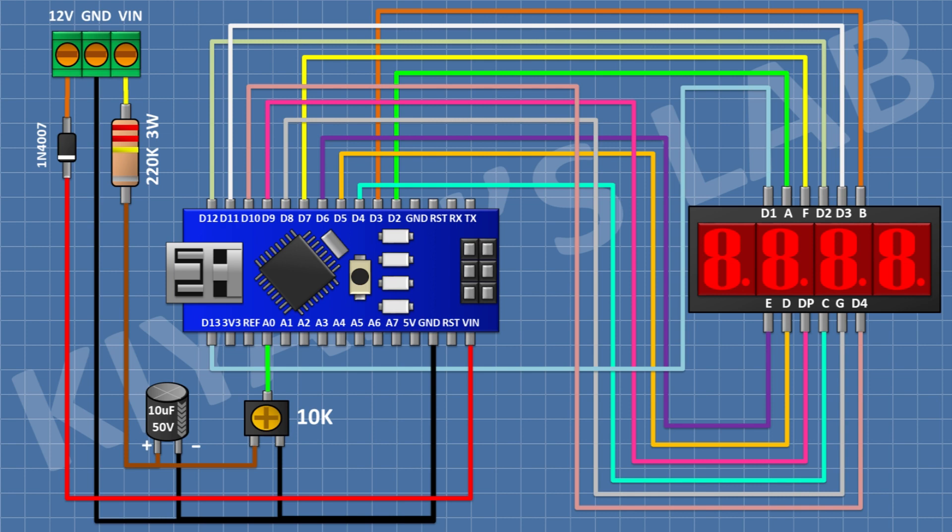Pin number 8 to pin 11 of Arduino, pin number 9 to pin 12 of Arduino, pin number 10 to pin 7 of Arduino, pin number 11 to pin 2 of Arduino, pin number 12 to pin 13 of Arduino. So we have completed all the connections. Now let's upload the code to Arduino and test the project.